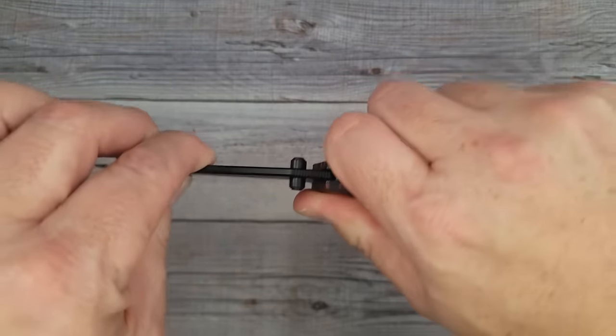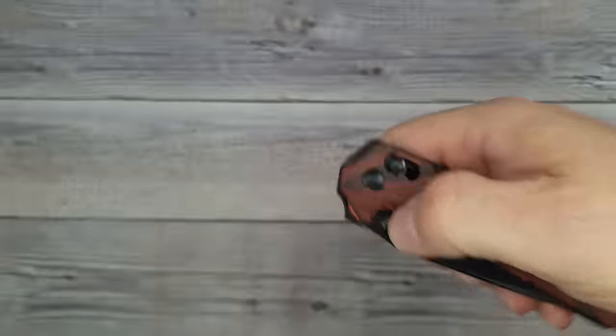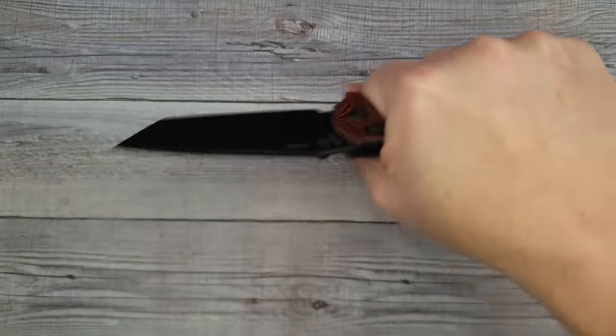The action is superb. It has no play left, right, up, or down — it's absolutely solid. The blade is centered and it looks really good. This is one of my favorites.